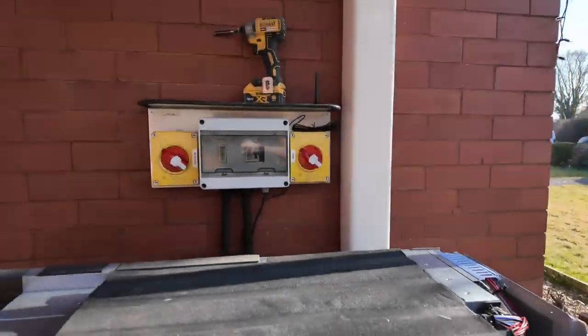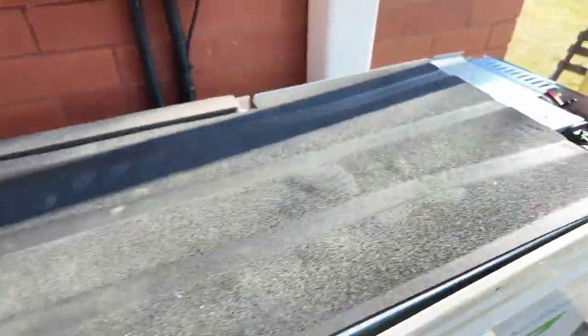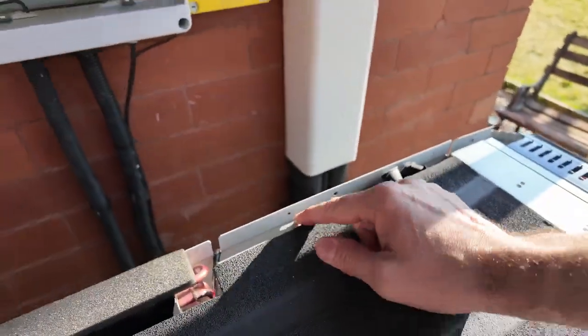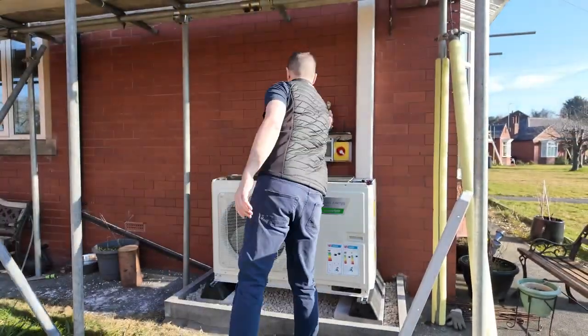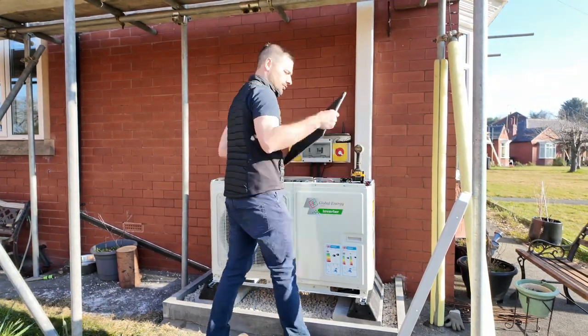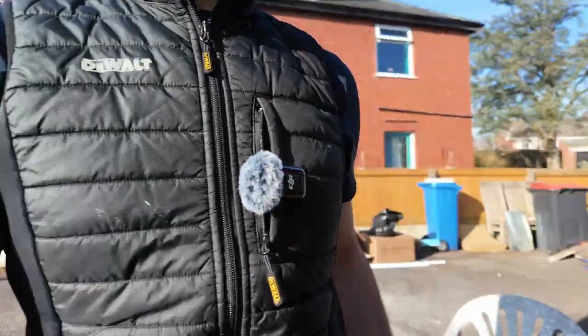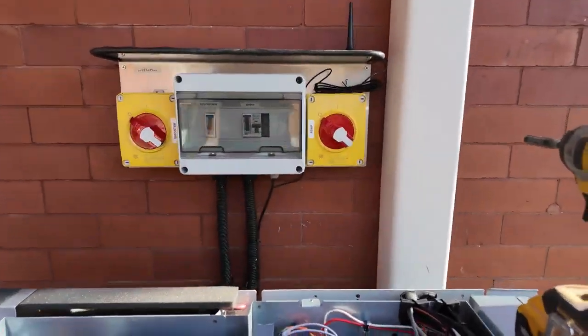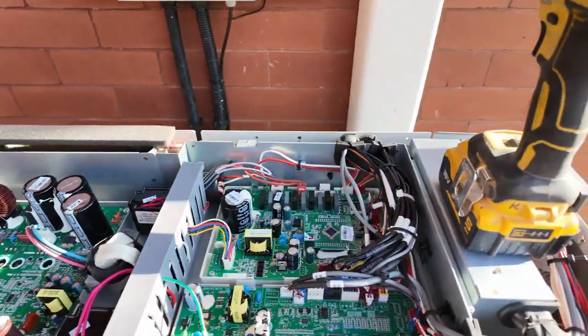The next thing is the top case to access the low voltage connections in the boards. You've got a screw here, a screw here, and a screw here. That will just lift off, and you've then got access to your boards — all of your control boards in the top.